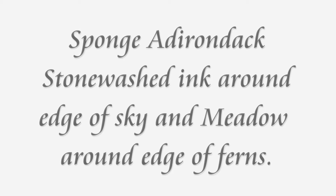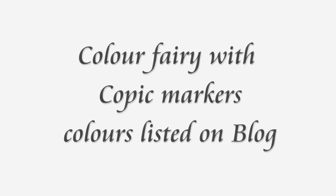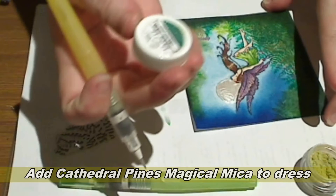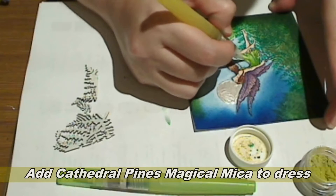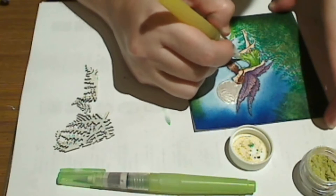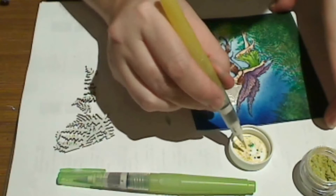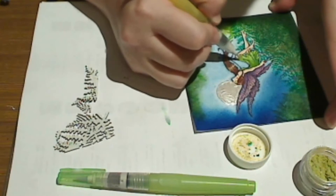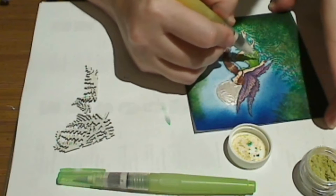Sponge Adirondack inks around the edges of the card — I've used meadow and stonewashed. Color the fairy with Copic markers. Now I'm just adding a tiny little bit of the cathedral pines from the lid here to the dress. This won't change the color underneath, it'll just add a little bit of shimmer. I'm adding the tiniest little bit on the tip of my brush because I really don't want to color the image at all — I just want to give it a bit of sparkle.